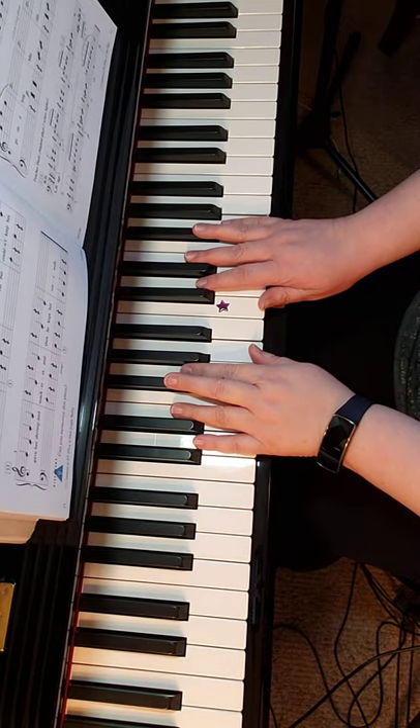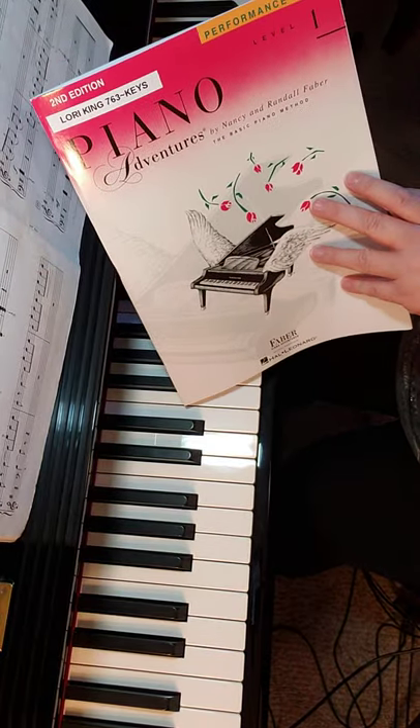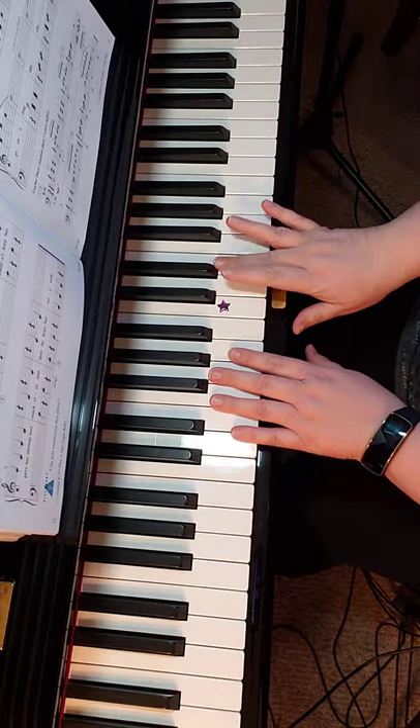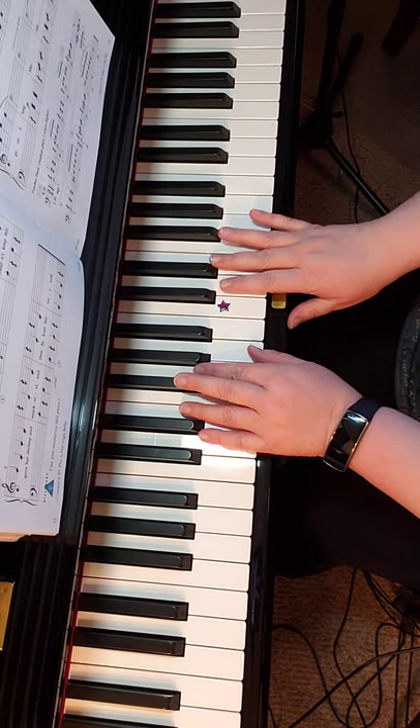This is Peter from Faber Performance Book, Level One, Second Edition. We're going to start with our third finger on E and finger one on A in your left hand.